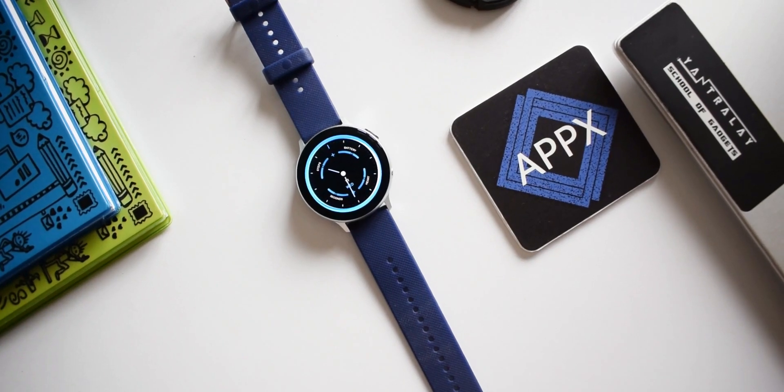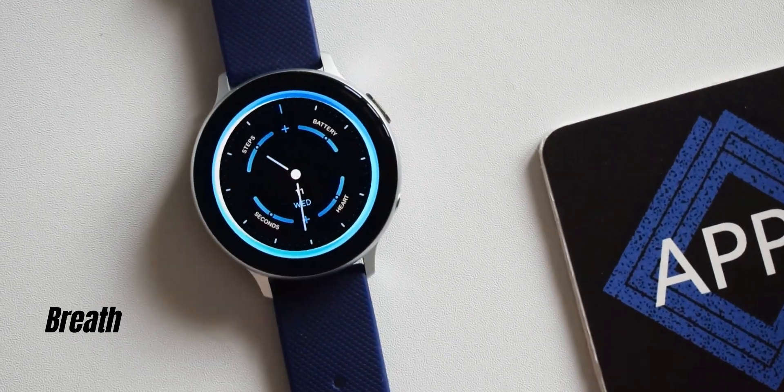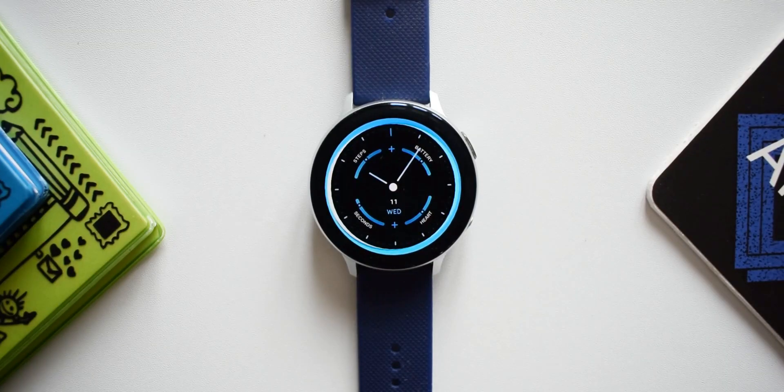The second watch face is a very cool and simple looking dial with a pitch black background. There's a circle on the bezel with some indexes or markers, and inside the dial there are four bars showing battery information, heart rate information, step goal information, and a unique seconds indicator — which while not very practical, is done very nicely.